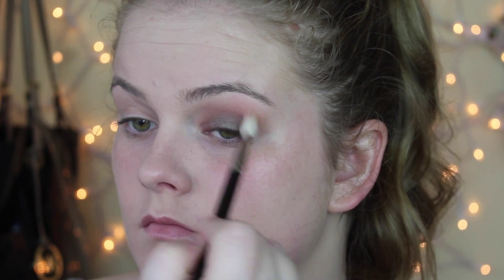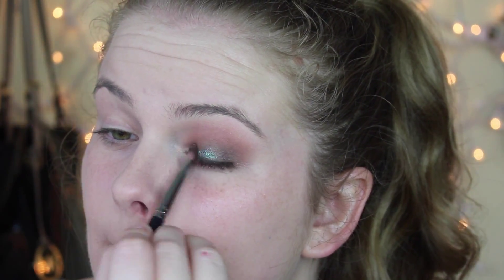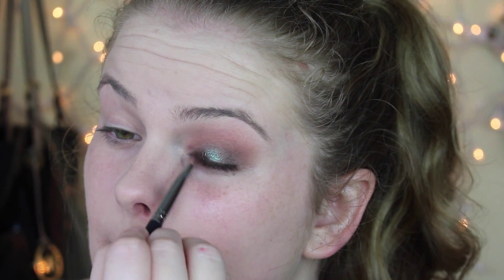Then I'm going to take the star of the show, which is Insomnia by Makeup Geek. You don't want to do your under eye concealer before you do this because there is fallout, so be prepared for that. I do show you at the end of the video that I wipe it away. Really the key is to just blend — and there I was just spraying my brush with Urban Decay Setting Spray just to make the colors pop even more.